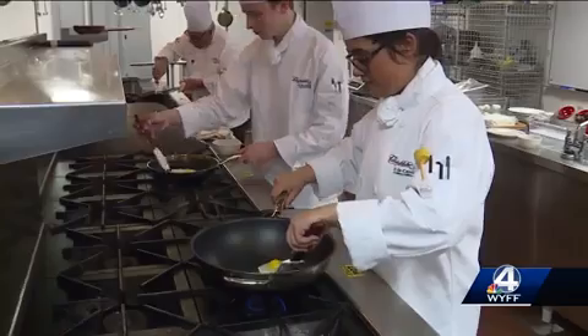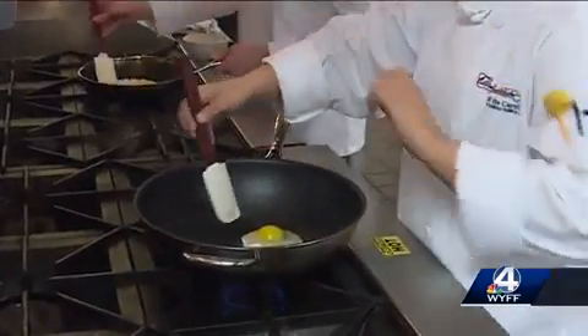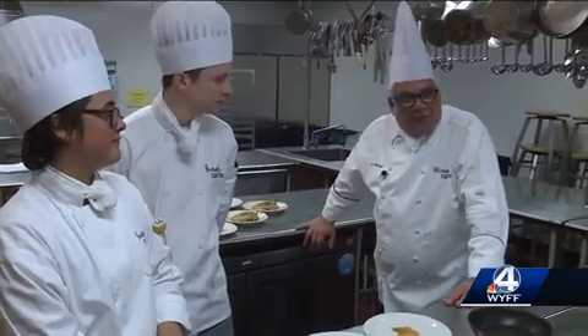Chef Granada had great success with his inexpensive pan, but he and his students decided the Swiss diamond pan performed very well and does live up to its promises. However, the question remains whether it is worth a $300 investment for the consumer. Chef Granada also warned that a scratch from metal could ruin a non-stick pan, making a pricey purchase a very expensive mistake.